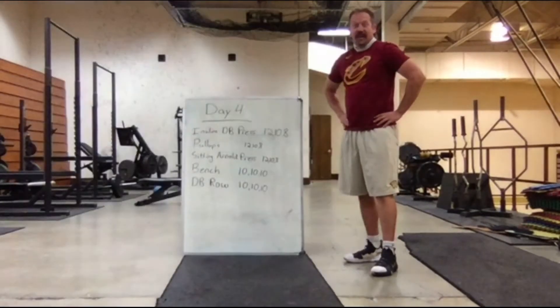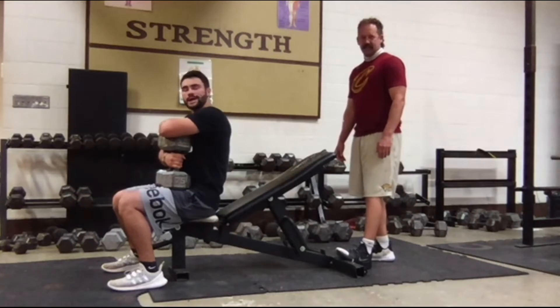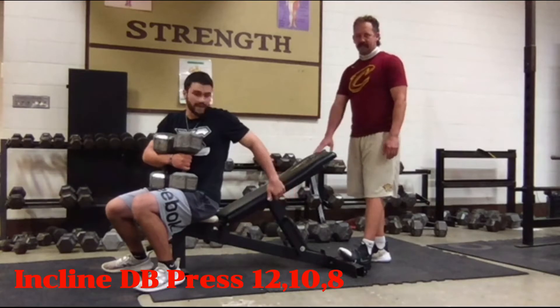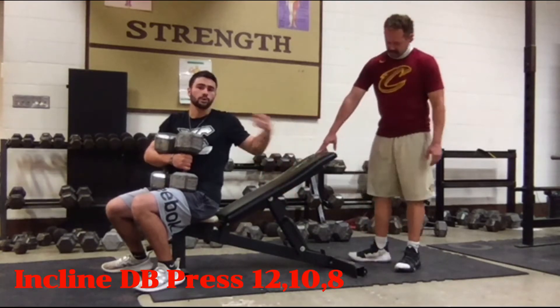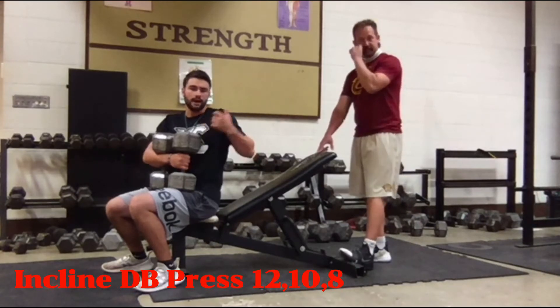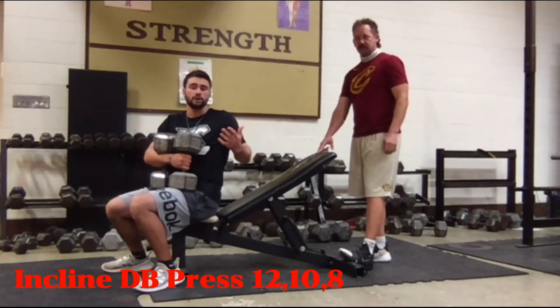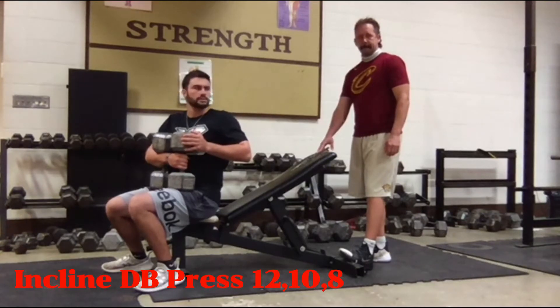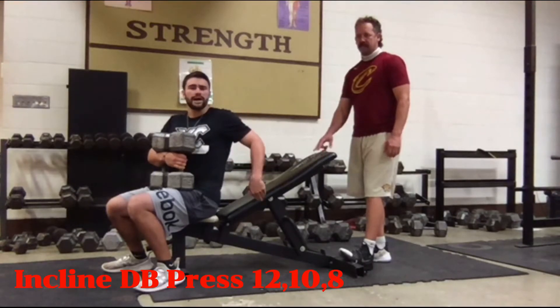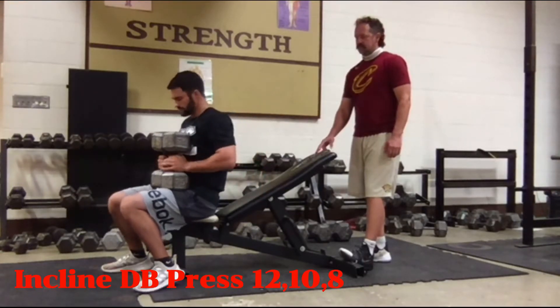Exercise number one is the incline dumbbell press. We get our bench set to an incline to work the upper parts of our pectoralis. It's good to have a spotter — I do have a spotter so I'm going a little heavier today. Coach will break down the mechanics while I am lifting.